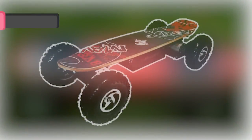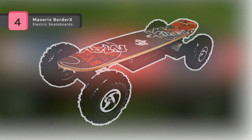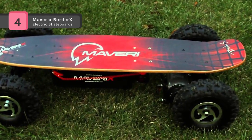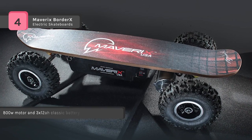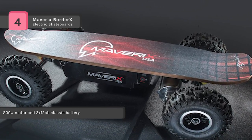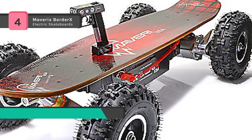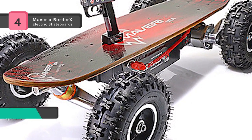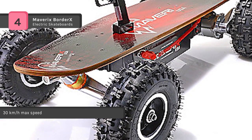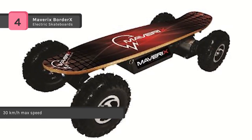Mavericks Border X is an 800 watt off-road all-terrain electric skateboard machine. It is constructed of the best quality maple board, steel, and aluminum trucks with ABS anti-lock brakes. The large oversized tires aid your off-road riding along with cool graphics board design. At peak performance the board will fly at speeds of up to 19 miles an hour. The weight limit on this board is up to 250 pounds and it is equipped with front and rear lights.